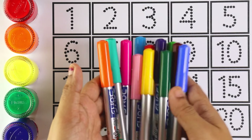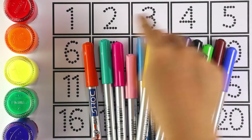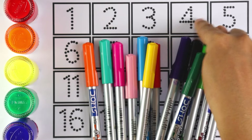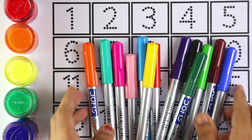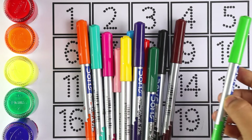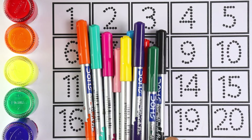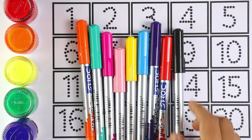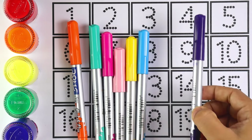Hello guys, welcome to my channel! Today let's learn how to write numbers 1 to 20. Let's start with colors: blue color, light green color, brown color, green color, black color, red color, purple color.